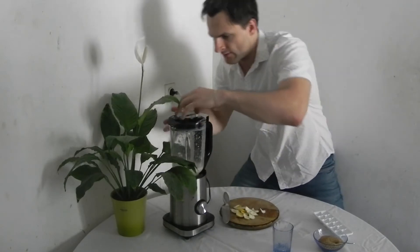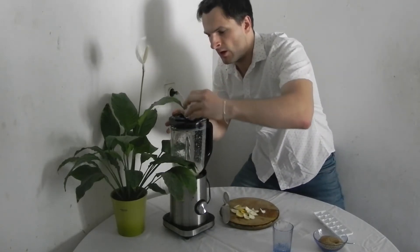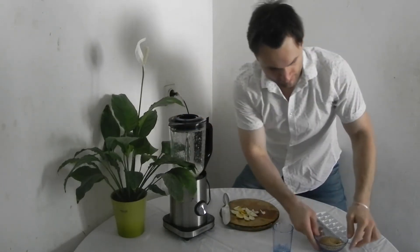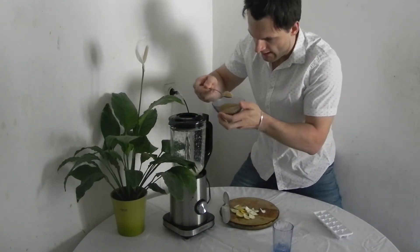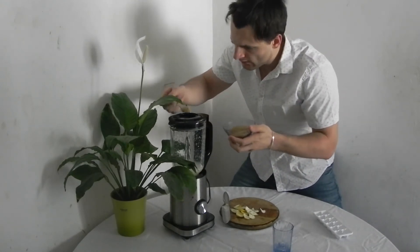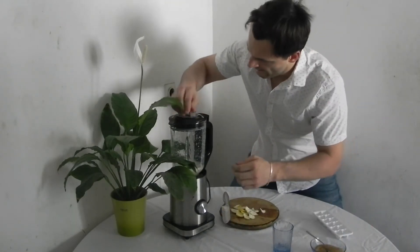And now we open the lid and put in one teaspoon of sugar. I use brown but you can use white if you want. Then cover it back and mix again.